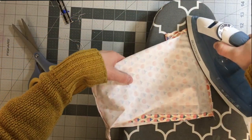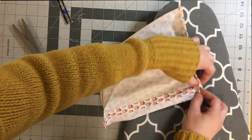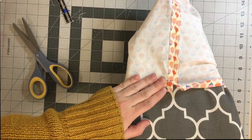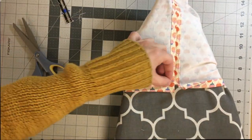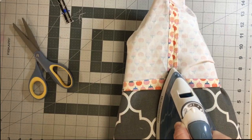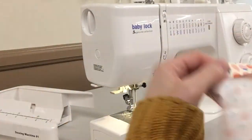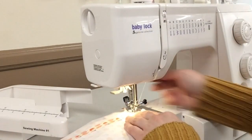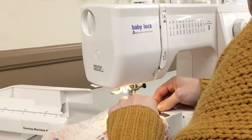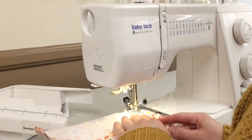Now we just need to create our drawstring channels. First I'm going to press down the top edge of each side at about a quarter of an inch, then press it down a second time at about 5/8 of an inch. You want that bottom folded edge of the channel to be just below where we stopped stitching on the side seams. If you can fit your bag over the end of your ironing board, it's a little easier to press that channel down. Then stitch down the drawstring channel by stitching all the way around the bag near that bottom folded edge, using the free arm of your sewing machine, remembering to backstitch at the beginning and end.